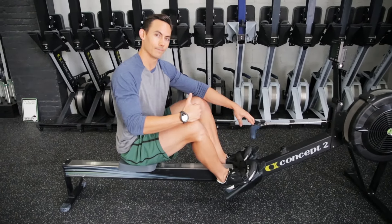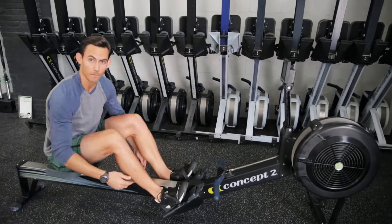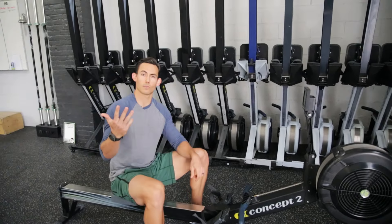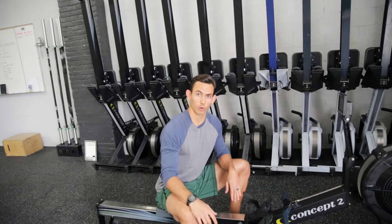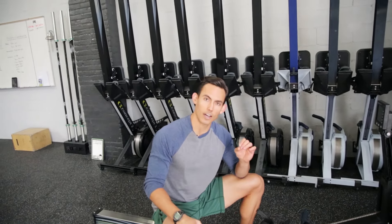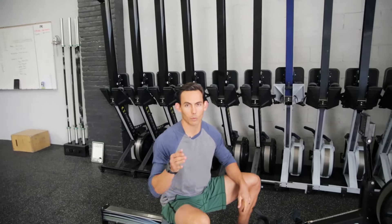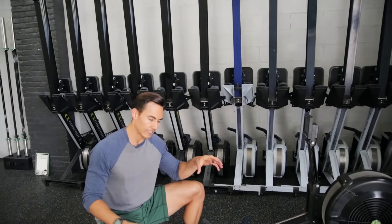Those are your four basic positions of the stroke: catch, drive, release, recovery. This is Dark Horse Rowing signing off. Make sure you sign up for our newsletter, the Hustler's Guide to Rowing, where you'll get our newest blog article and latest video every Tuesday morning right in your inbox. This is the resource for rowing — we'll see you later.